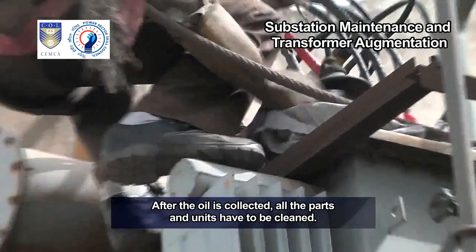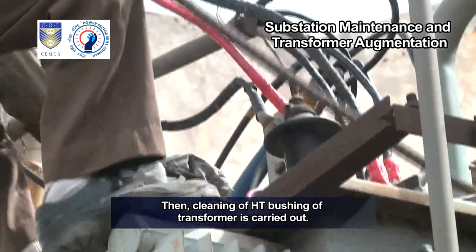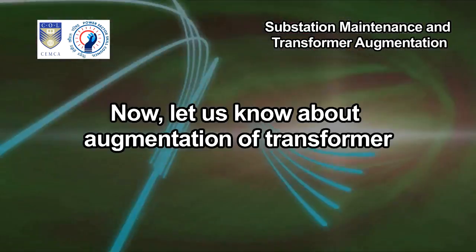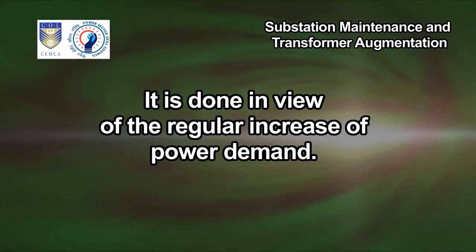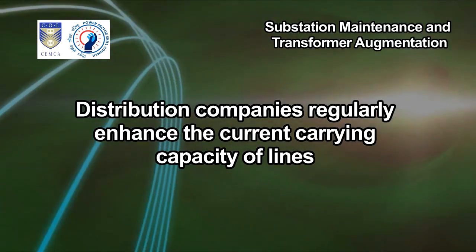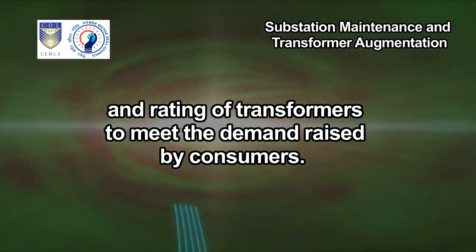After the oil is collected, all the parts and units have to be cleaned. Then cleaning of HT and LT bushings of the transformer is carried out. Now let us learn about augmentation of transformer. It is done in view of the regular increase of power demand — distribution companies regularly enhance the current carrying capacity of lines and rating of transformers.